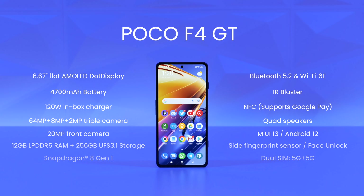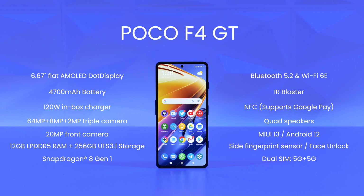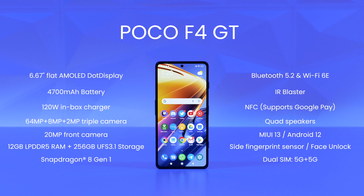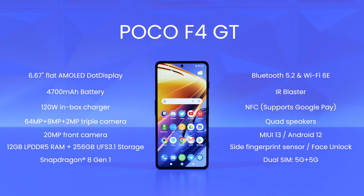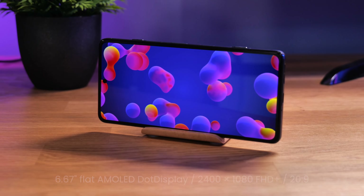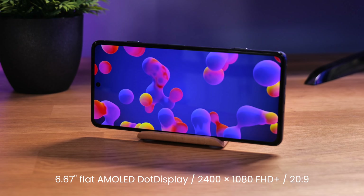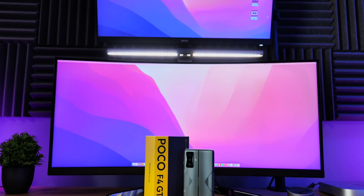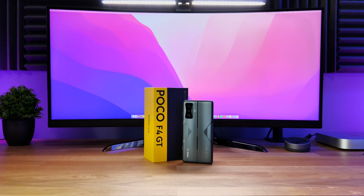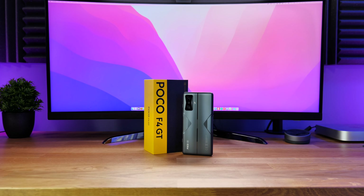Other features worth mentioning: it supports 5G, has a fingerprint sensor built into the power button, face unlock, and NFC so you can use Google Pay. Charging speed is incredible — zero to one hundred percent in just over 15 minutes, similar to the Xiaomi 12 Pro. You also get Bluetooth 5.2, Wi-Fi 6E, and an IR blaster, which I absolutely love.